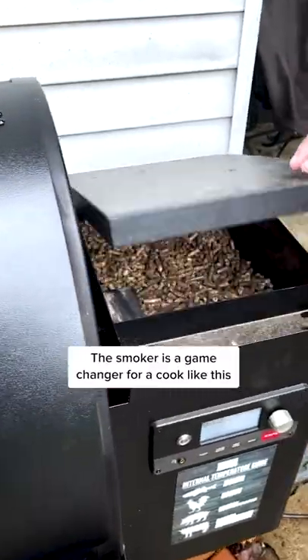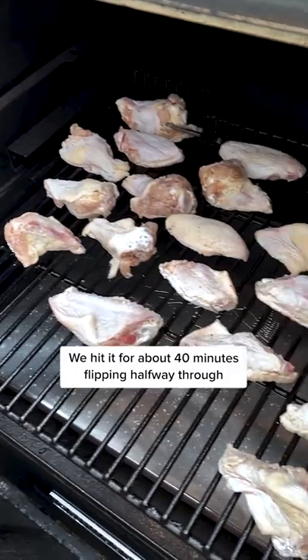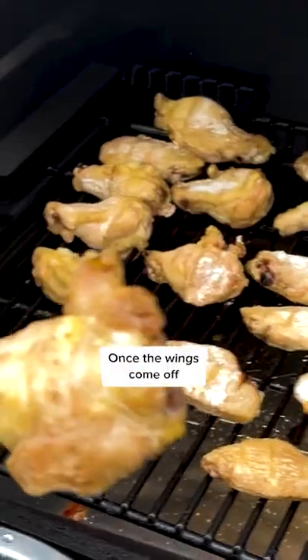The smoker is a game changer for a cook like this. We hit it for about 40 minutes, flipping halfway through. Once the wings come off, they're ready to be fried to lock in that flavor.